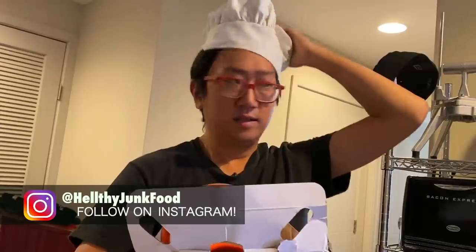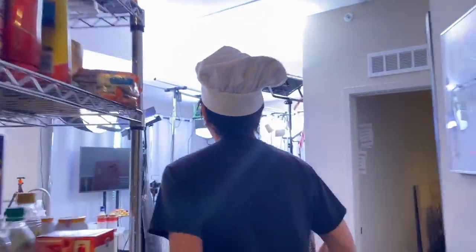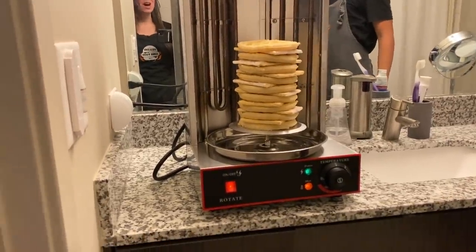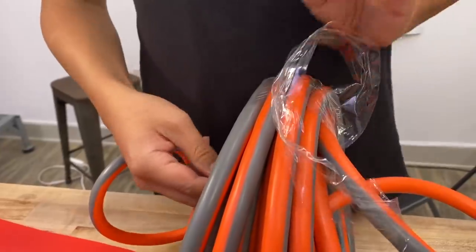I got it, the house won't burn down now. If you're wondering what I'm doing, you missed the first part of this video — we had some electrical complications. No longer will we be cooking in the bathroom; we're cooking in the bathroom. That's the solution right here.